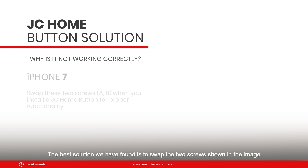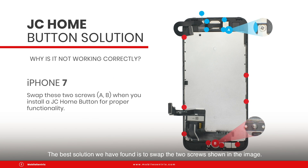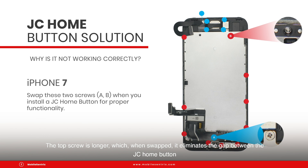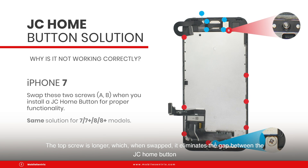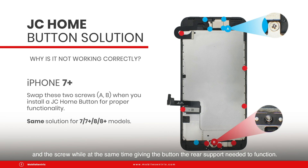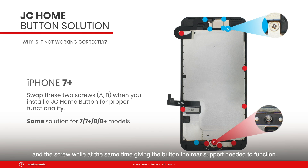The best solution we have found is to swap the two screws shown in the image. The top screw is longer, which when swapped, it eliminates the gap between the JC hump button and the screw, while at the same time giving the button the rear support needed to function.